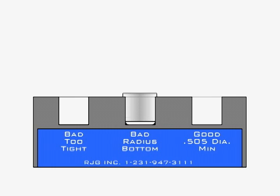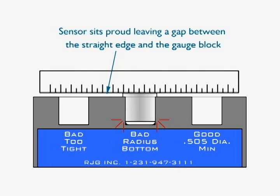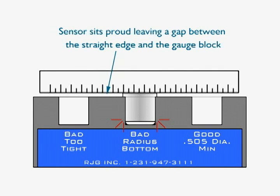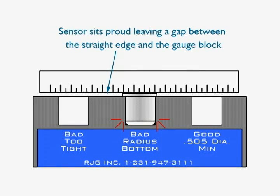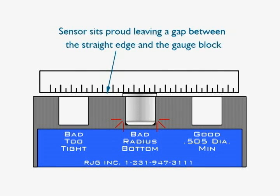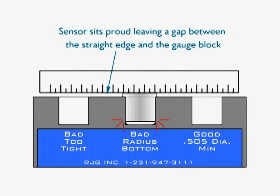Next, the gauge plug and block are used to demonstrate a sensor pocket that has an improper corner radius. Use the straight edge supplied with the kit to check the seating of the plug. The plug should sit flush with the plate surface, but sits proud, indicating a radius problem with the pocket. Such a pocket can cause the sensor to protrude above the plate, causing sensor errors and or the destruction of the sensor when the mold is reassembled.